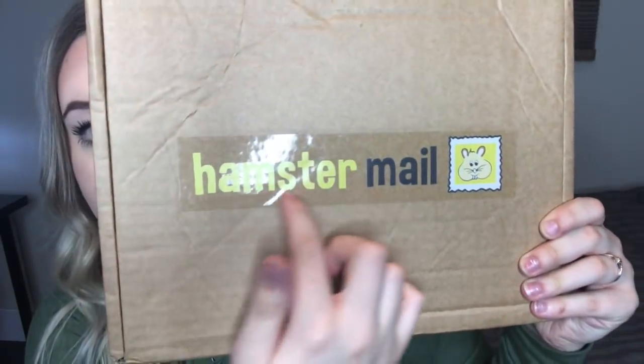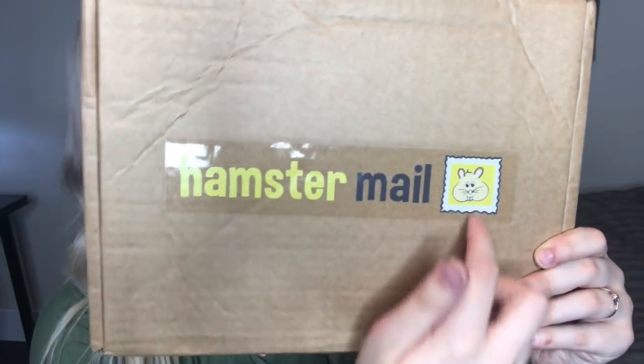What I have to unbox today is this Hamster Mailbox. This is actually a subscription box you can get. This is what the box looks like — it says Hamster Mail and there's a little hamster. It's cute. And ignore the fact that it's squished — that was my fault. Let's go ahead and open it up and see what's inside.